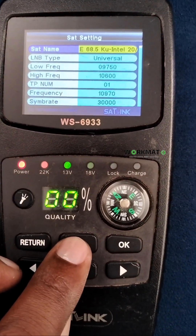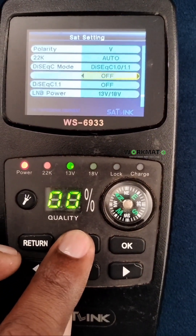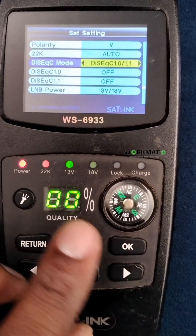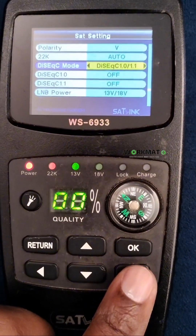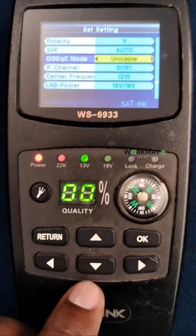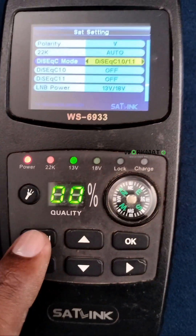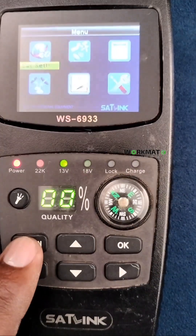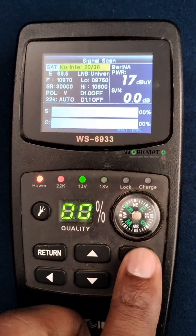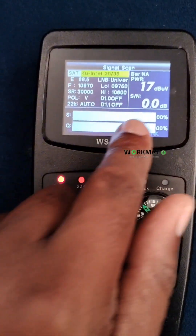You go outside to look for the signal. For a quicker way, if you're using the smart LNB, scroll to the right for the UniCable option. If you're using the universal LNB, it's going to be there as well. Then you go to signal scan to detect the LNB.